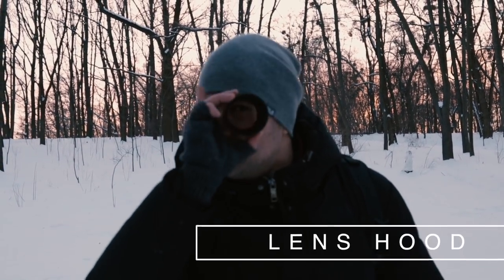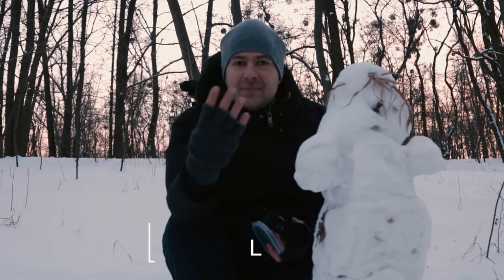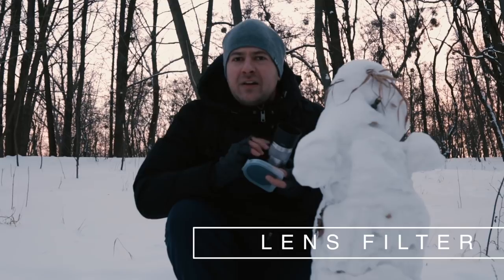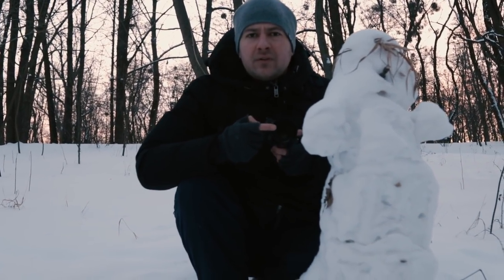Tip number three: lens hood. Don't forget to take a lens hood with you because it will prevent snow and moisture from coming into your lens. Tip number four, again about your lens: don't forget to take filters to protect the front glass of your lens.